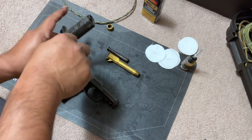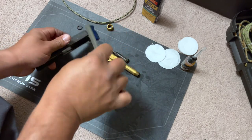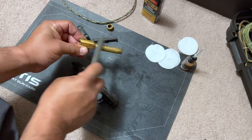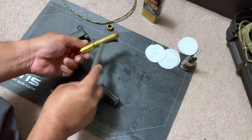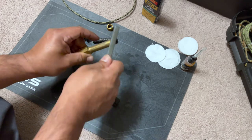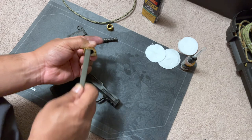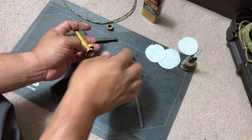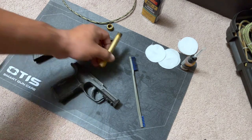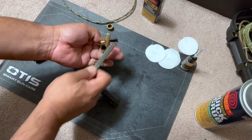Thank you again to Otis for being great support for the channel. We're scrubbing away — this is just a simple field strip cleaning, scrubbing away any carbon buildup on all the parts. Also note this stuff does have a little smell to it, so make sure to do this in a ventilated area when working with chemicals. This stuff dries pretty quickly, so make sure to work fast.